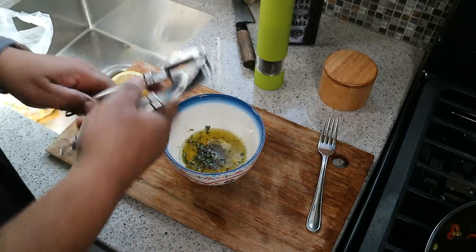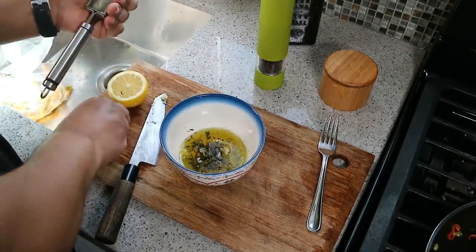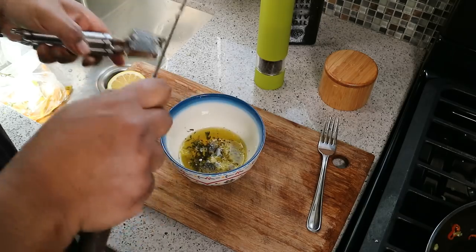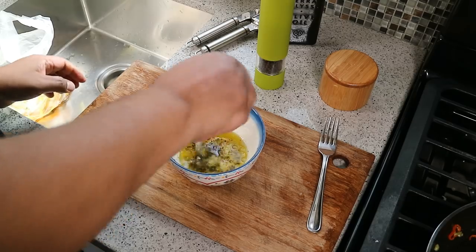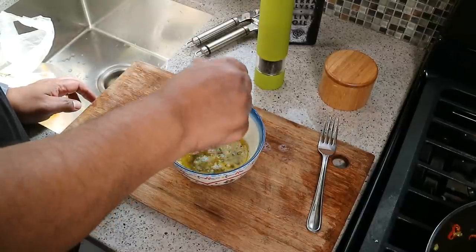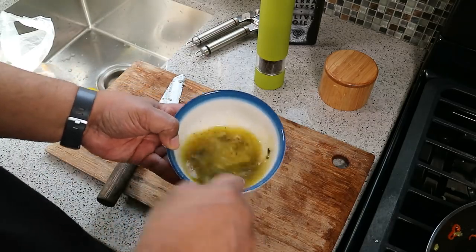We need some garlic in there. I like a lot of garlic, so I'm using two big cloves of garlic here — if garlic is not your thing, I feel sorry for you. Then the juice of half a lemon — just squeeze that in there. There's a ton of flavor in that right there. We're not trying to overdo anything because we really want that fish to shine. Give that a little mix. I've got my sheet pan all ready.